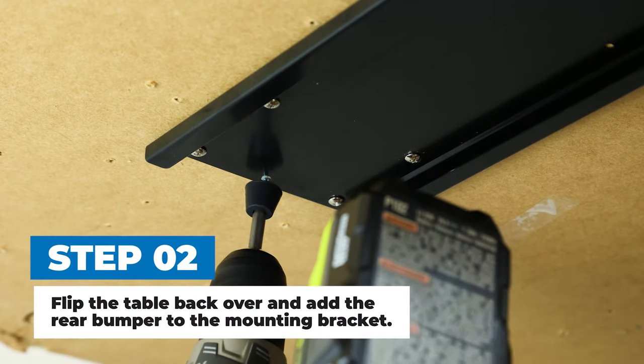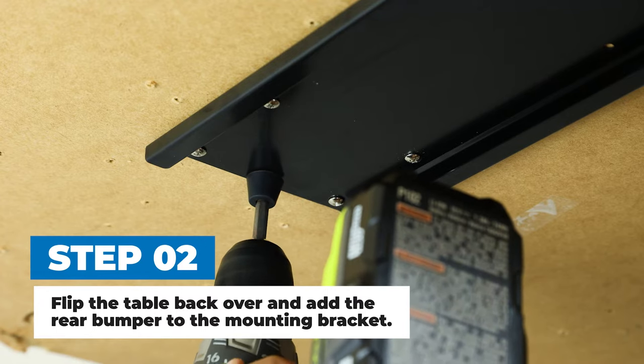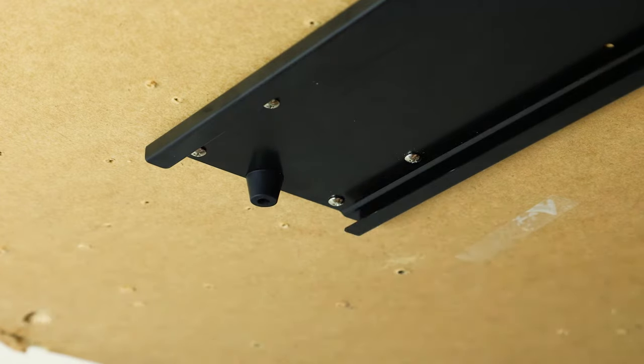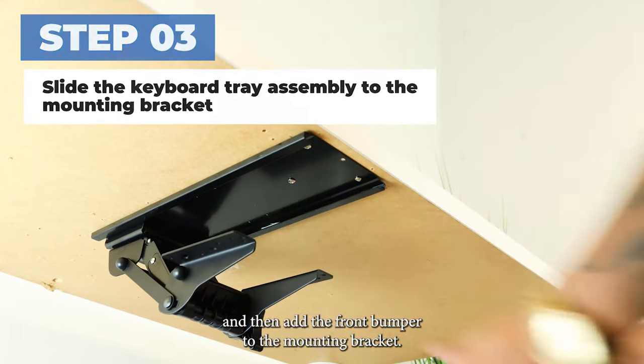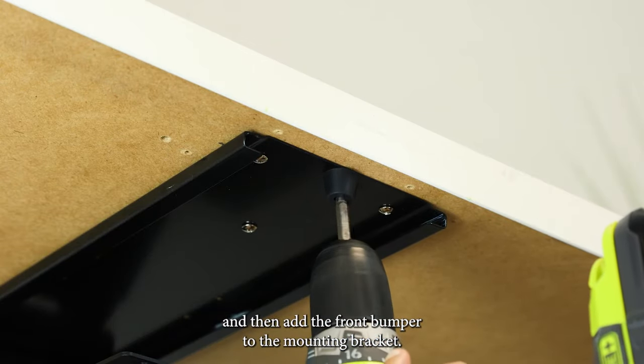Step 2. Flip the table back over and add the rear bumper to the mounting bracket. Step 3. Slide the keyboard tray assembly to the mounting bracket and then add the front bumper to the mounting bracket.